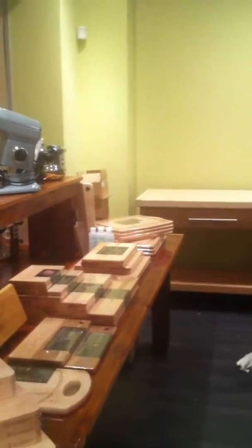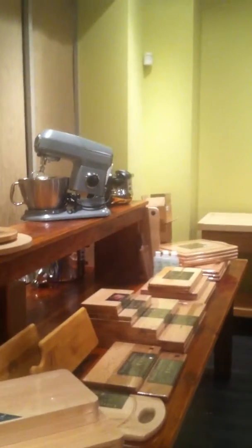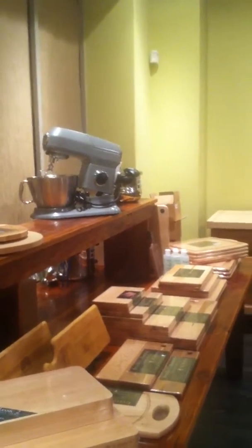Hey everyone, what's going on? It's Dave from Pro Kitchen Gear and what we're going to take a look at is our front display. We are really, really making some progress in setting everything up.